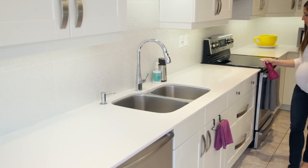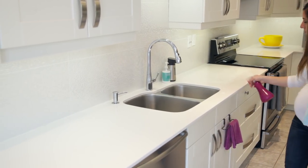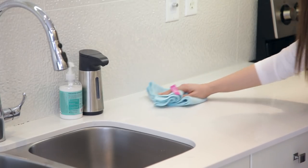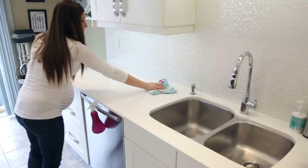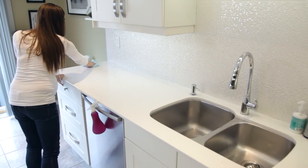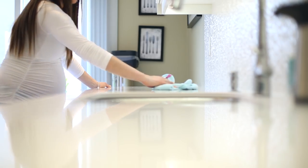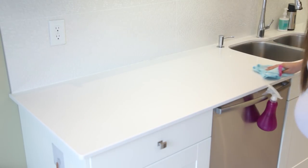I use general-purpose microfiber cloths in the kitchen every single day to clean the counters. I just douse the counters in product — just an all-purpose cleaner — and then wipe the counters down using an S-pattern with one of these general-purpose cloths. It gets rid of crumbs and debris and doesn't leave any streaks behind, so it's a one-and-done job.